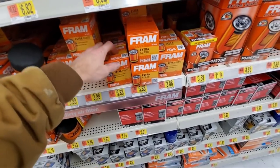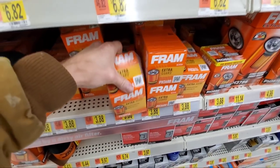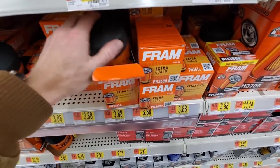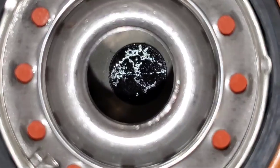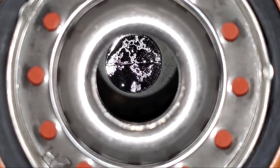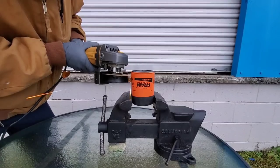I have worked in several manufacturing facilities, and I know that problems can happen — a one-time deal. But unfortunately for Fram, this doesn't appear to be a one-time deal, because coming from two different stores, completely different locations, yet still we have really bad quality issues. Now let's cut our Fram open and take a closer look.